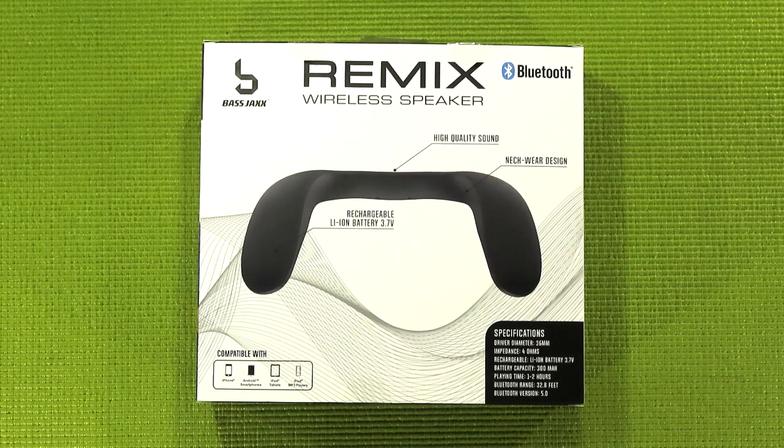As for the effective range of the Bluetooth transceiver, it's about 32.8 feet or 10 meters. But with this being a wearable speaker, you're not really going to be that far from your audio source unless you have it hooked up to your computer. And finally, it claims to use Bluetooth 5.0. Despite reviewing a lot of these lower cost Bluetooth speakers, I don't know the intricacies of the different generations of Bluetooth, so I'm just going to leave it there.